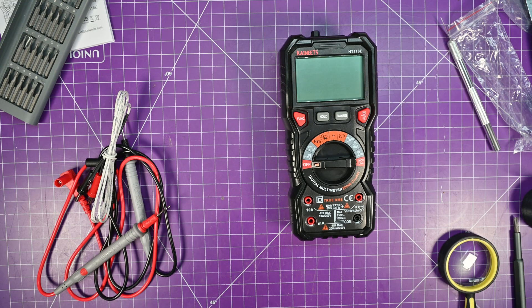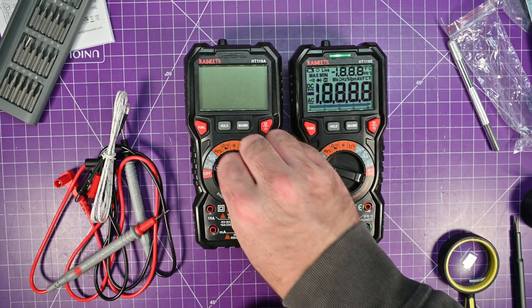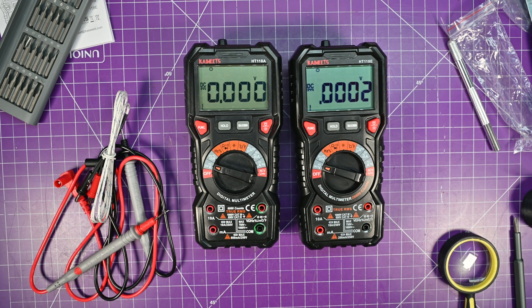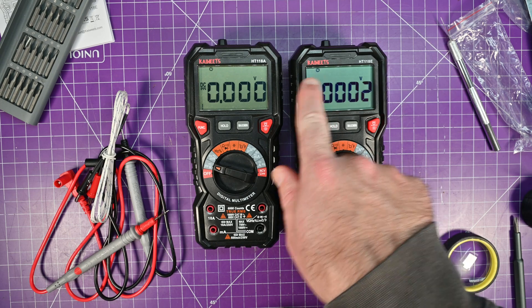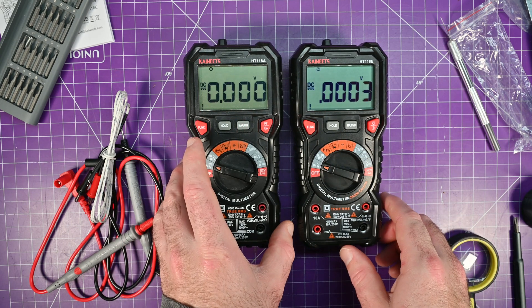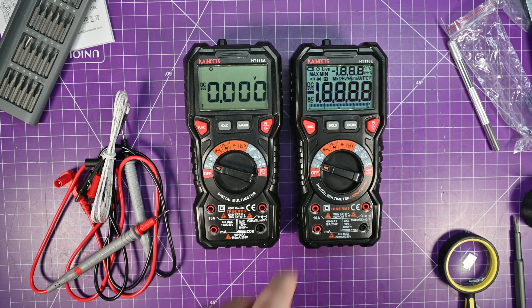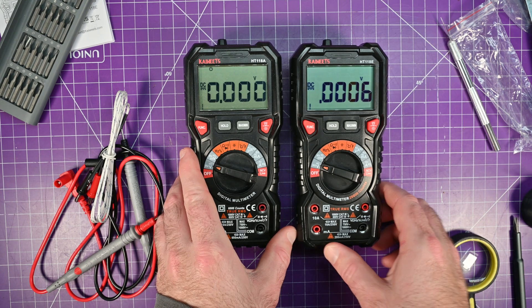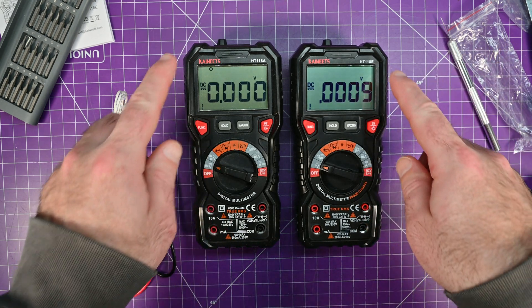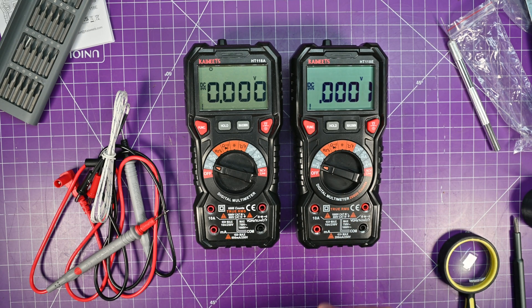Let's put them next to each other — the little brother and sister — and turn them on. It defaults to DC volts, which is nice; I prefer that. If you look at the little timer, that means it will turn off by itself. I believe you just press and hold function when you turn it on if you don't want that. So if your thing is turning itself off and you don't want that, there you go.